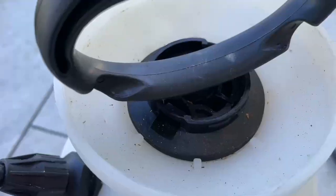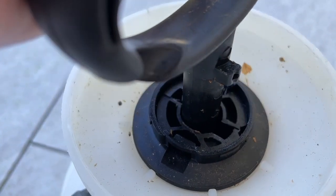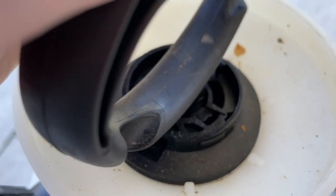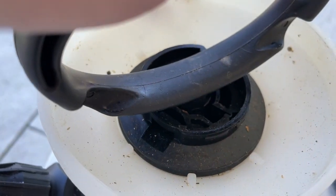Here's a quick view of how the handle twists into the container and stays put. It has that little plastic piece that you just twist in there so it locks. It also has markers on the outside of the container so you know if you only want a half gallon or a full gallon — or liters — it's listed there on the outside.